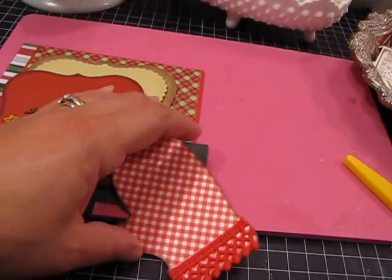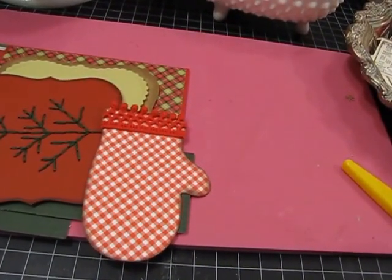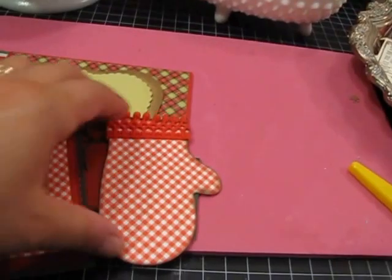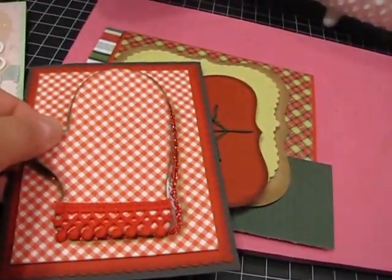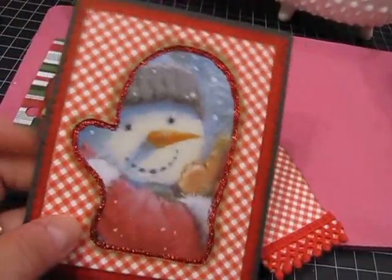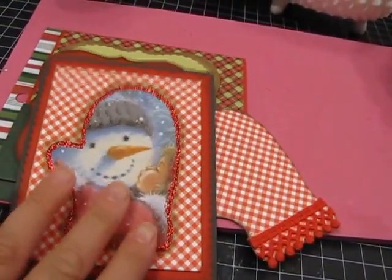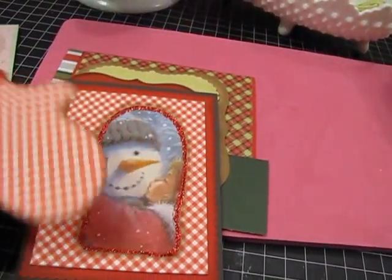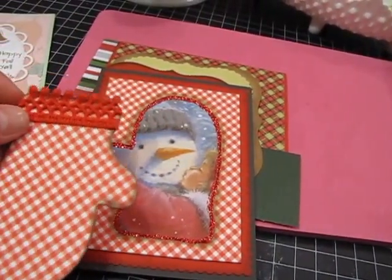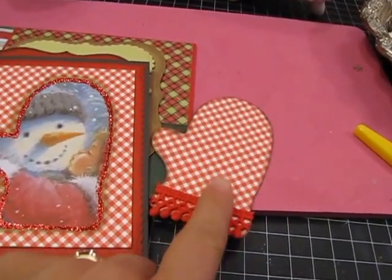I'm still working on some mitten tags. I made one card I showed you the other day, and here's another one I'm working on — I haven't embellished this one yet. When I cut out the tag from the paper, I keep the outline — the blank — and then use that paper to make cards. It's a way of making your supplies go further. And if you're giving a gift with a matching card, you can hang the tag on the bag so your card and bag decoration will match.